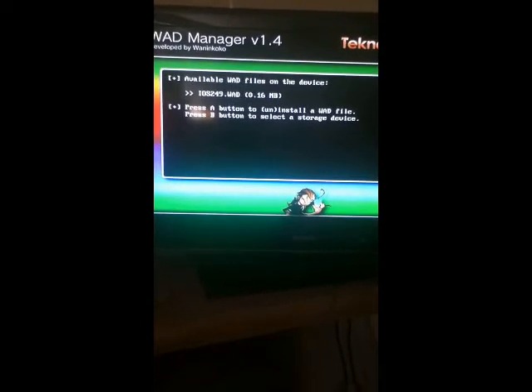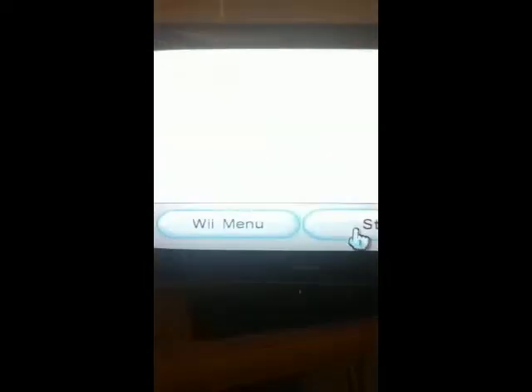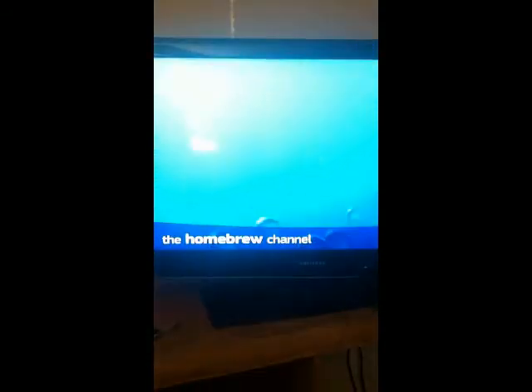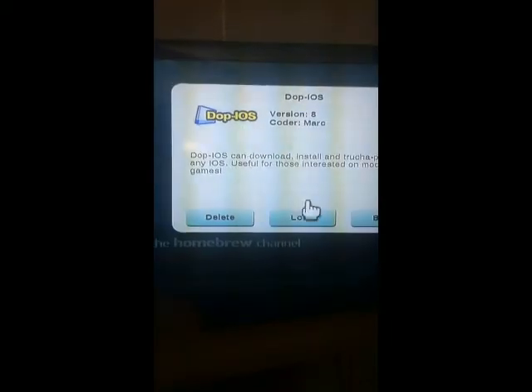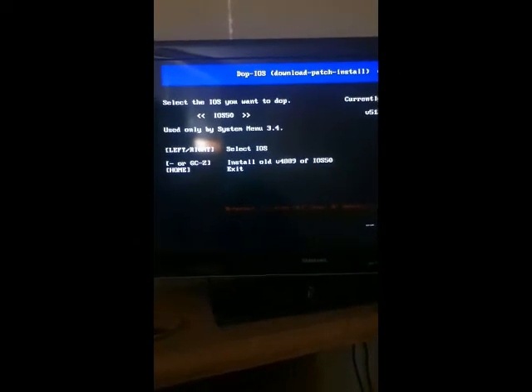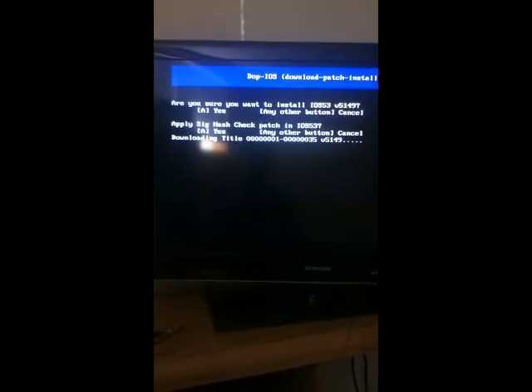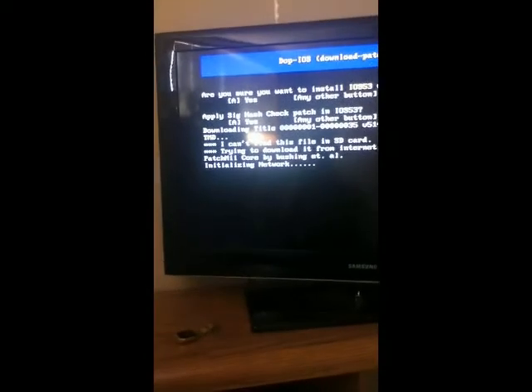When that is done, you're going to want to hit the home button. You're going to want to go back to the homebrew channel. You're going to want to go to DopIOS — load. When this loads up, you're going to hit the right button until you find iOS 53. You're going to want to hit A three times. Now this is going to load up. It's going to take about a minute.